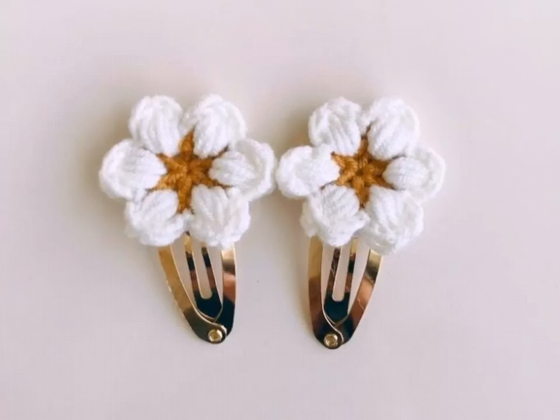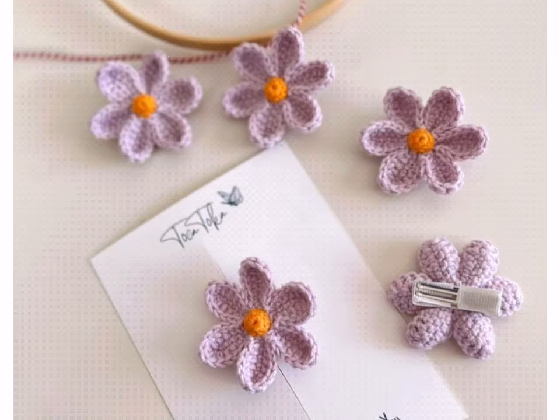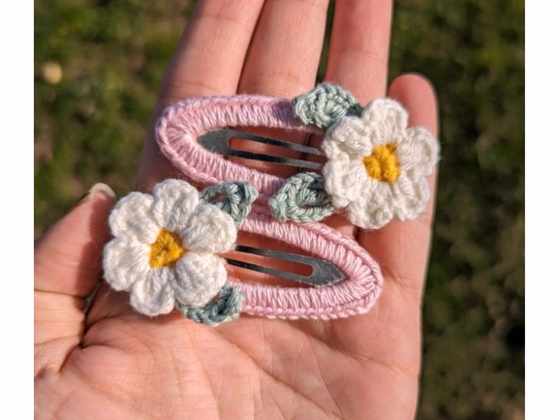Hey crochet lover, welcome back to my YouTube channel! How are you all? I hope you are fine and enjoying your life. In today's video, I am going to show very beautiful and stunning crochet work hair accessories designs and ideas. Hope you like this video and all the ideas and all the designs.